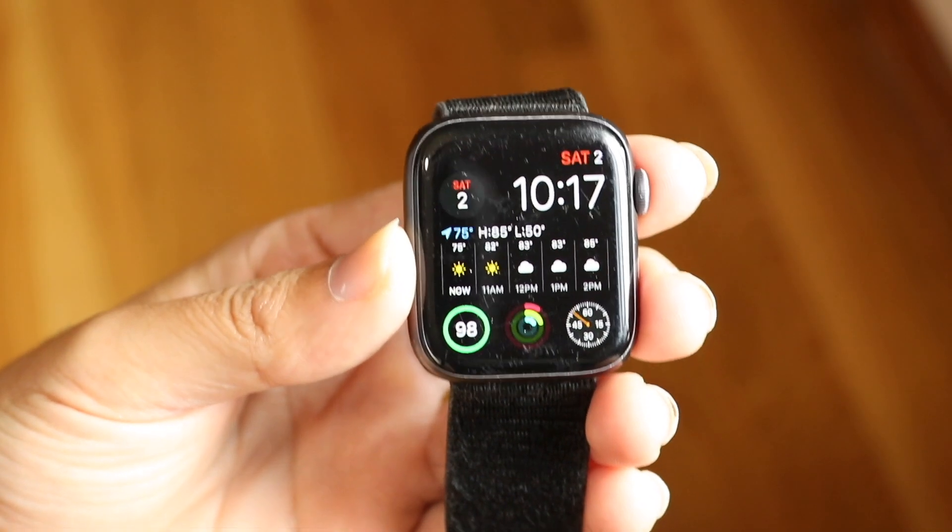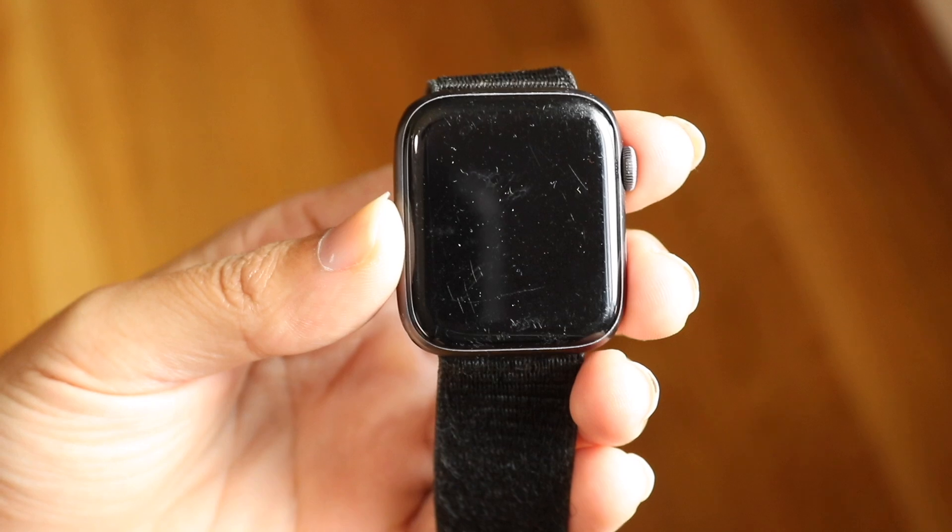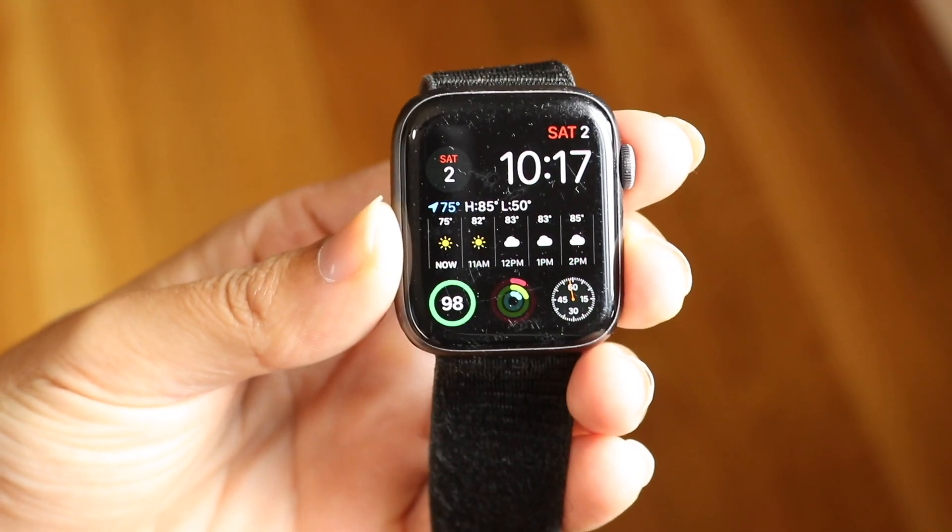You might be in a really random situation where your Apple Watch is just stuck on the Apple logo. This can happen for a couple of different reasons.